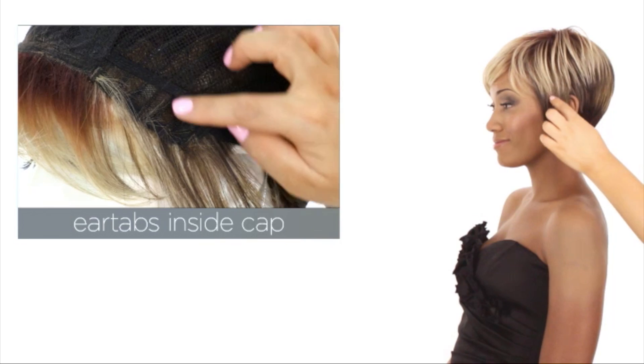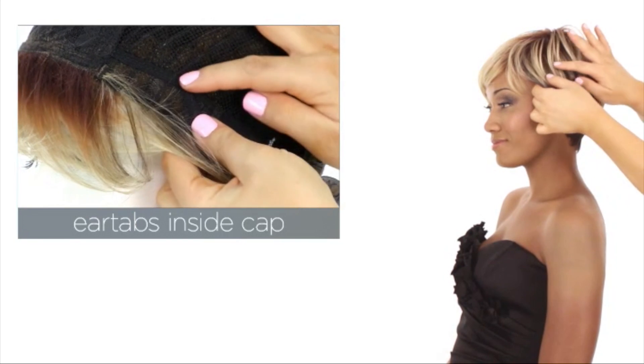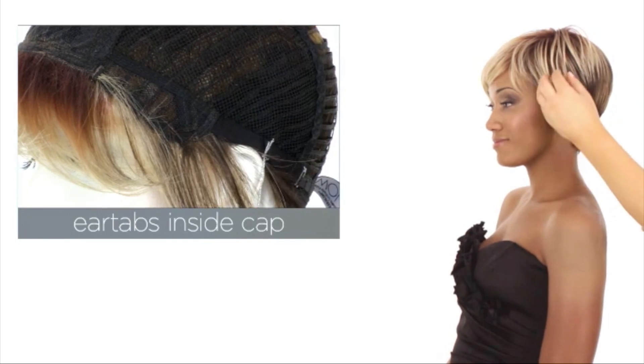The ear tabs do bend, so make sure that they're not pointing away from the face. You want them to lay smooth and flat, and this will help conceal your own hair and hairline.